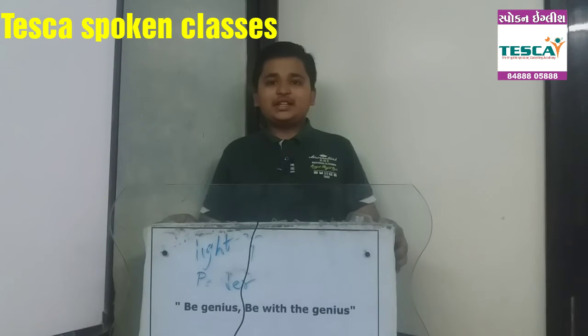My name is Ann Smith. My topic is how to make Maggi.